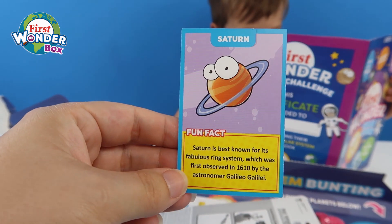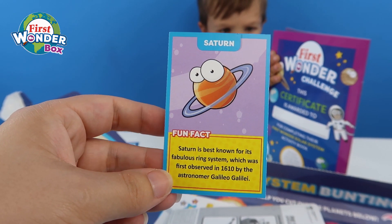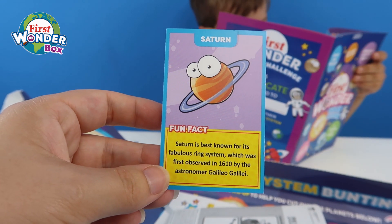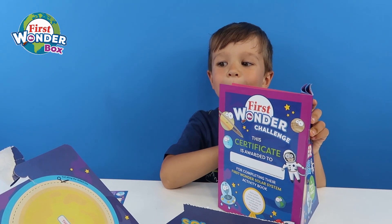Let's see what it says about Saturn. Saturn is best known for its fabulous ring system, which was first observed in 1610 by the astronomer Galileo Galilei. Awesome!